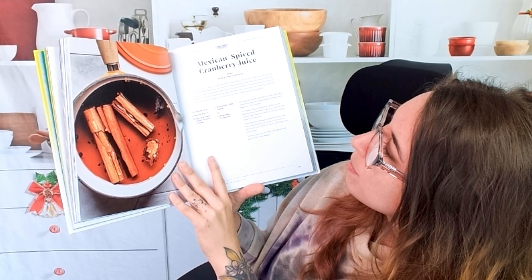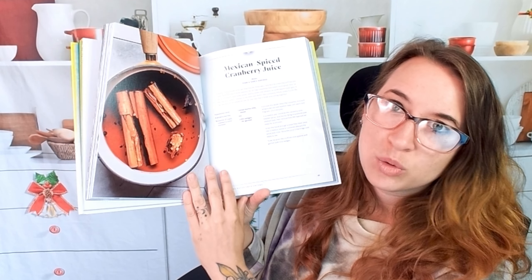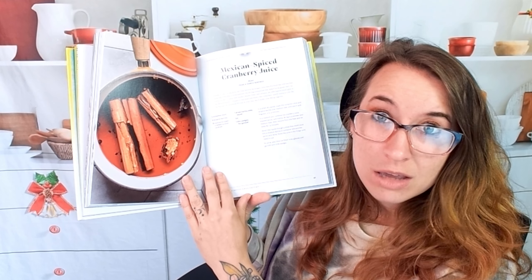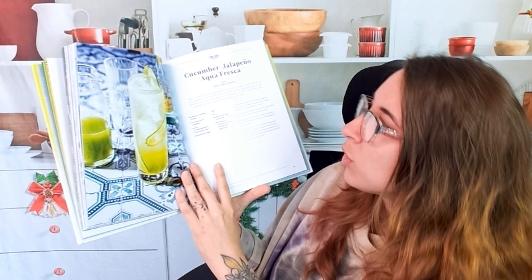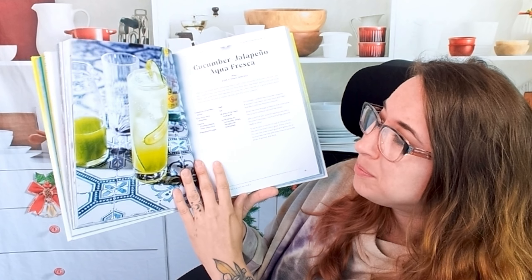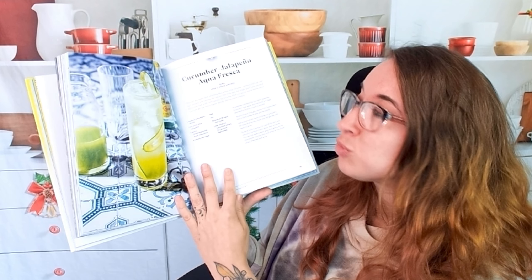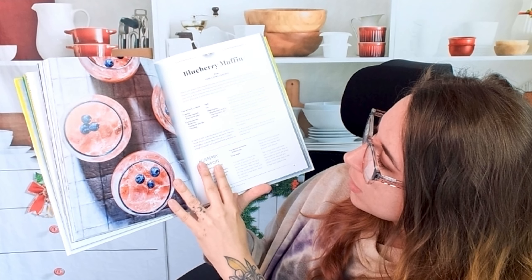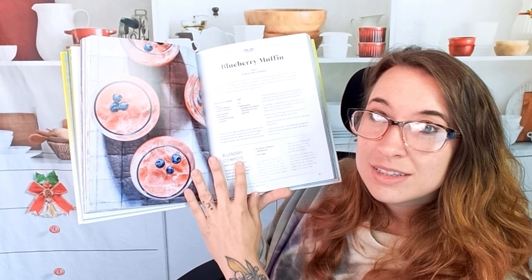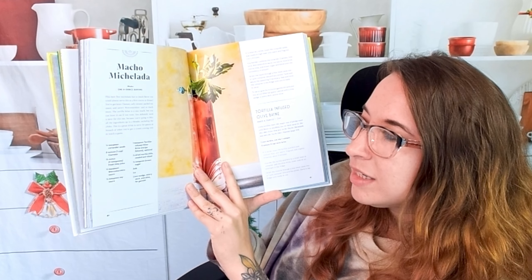Mexican spiced cranberry juice — I can see this being utilized all year round, so you can just have your own cantina style celebrations every day of all year. That sounds perfect. A cucumber jalapeño agua fresca — this is a perfect summer refreshing drink. We also have a blueberry muffin, and this is still a mocktail. So there's a lot of really fun mocktails in here.